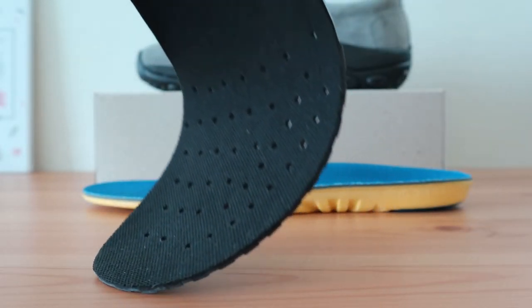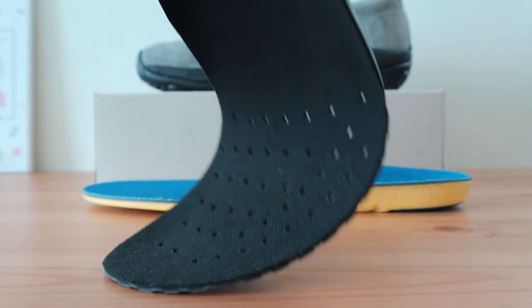While the Merrill insole offers sufficient arch and foot support, we've compared it to something a bit different so you can see how others stack up. The Jungle Mock, as you can see, has a very nice contour for a casual shoe. It's flexible and the arch support and heel cup are quite nice.